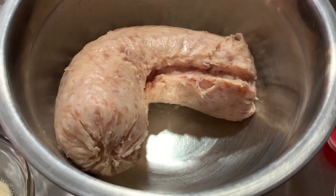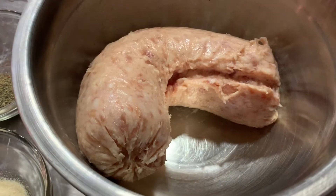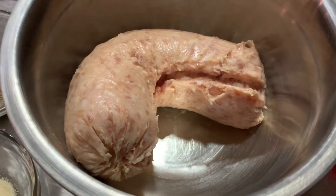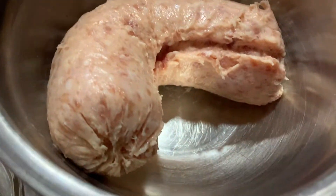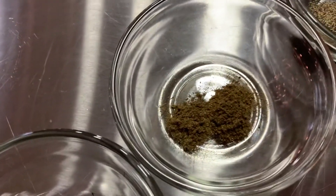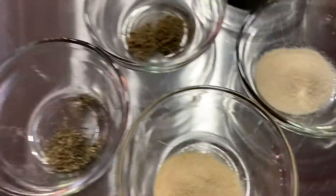I am making some mini sausage meatballs. Tomorrow is national biscuits and gravy day, so I thought I'd put a recipe together for you. I'm going to add my sausage meat with a quarter teaspoon of thyme, a quarter teaspoon of sage, one teaspoon of pepper, one teaspoon of granulated garlic, and one teaspoon of onion powder. Let's get this mixed up and start rolling.